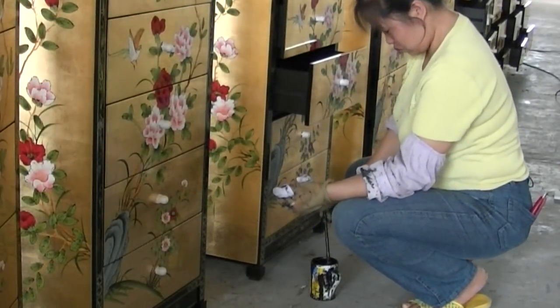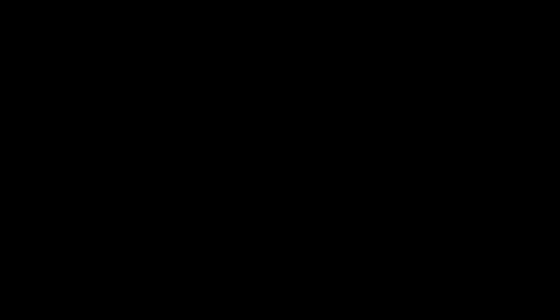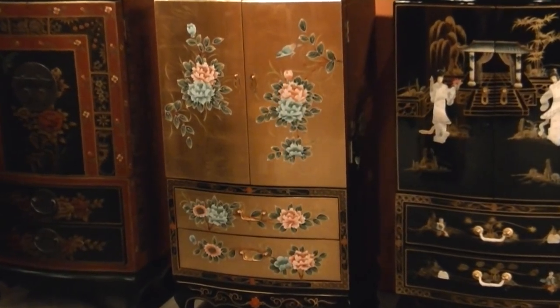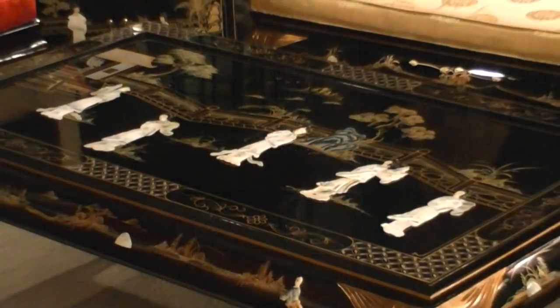Finishing details are applied before each item is inspected. Products are shipped to our warehouse where they are inspected again. Upon passing, they are finally ready to be displayed in our showroom.